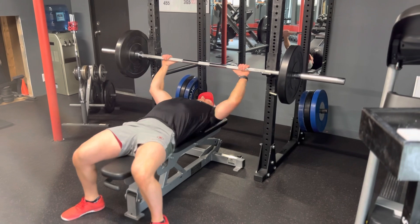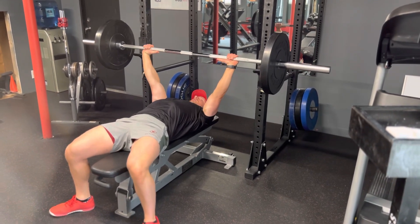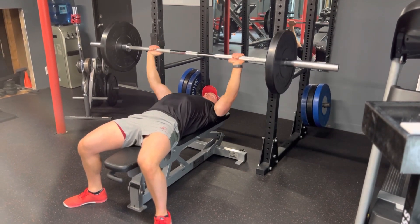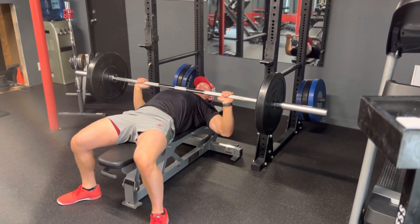Your grip is going to be a little bit wider than shoulder width, so you want your hands and elbows to be stacked up together. As you come down, you're nice and straight with your forearm parallel to the wall. Drive up, come back down to your chest. Breathe out on the way up, breathe in on the way down.